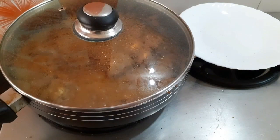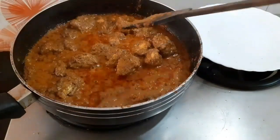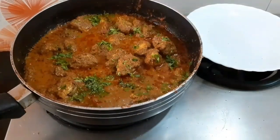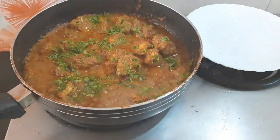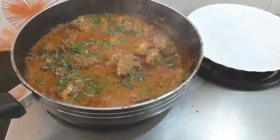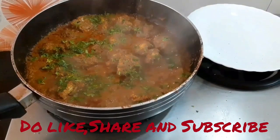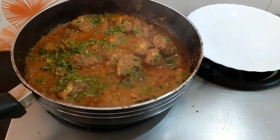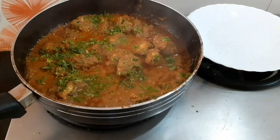It's past 2 minutes and we are done. You can garnish it with finely chopped coriander or any garnish of your choice, and it's done. Thank you guys for watching this video — I hope you liked it. If you have any doubts, please feel free to ask in the comment section. Thank you.